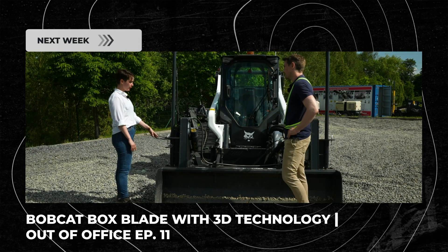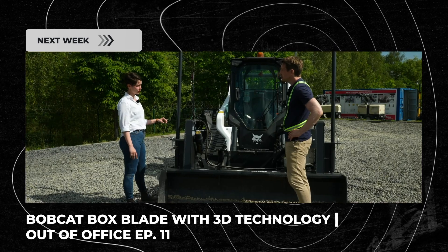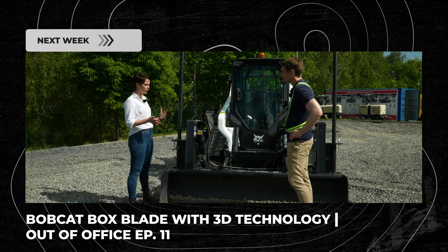As you can see, we moved the wheels to the back. Why is that? This enables the operator to grade in both forward and reverse, and it also gives a bit more agility to the machine.